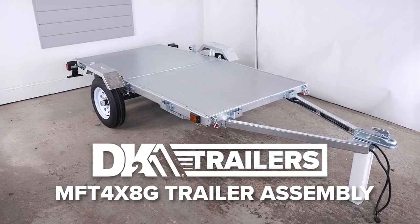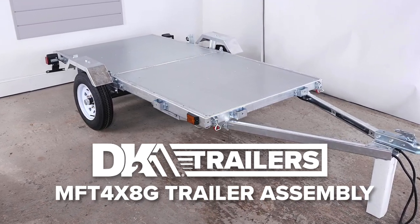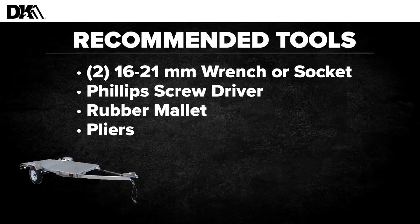This video will go over the assembly of the MFT 4x8G folding trailer, one of the most versatile and reliable trailers on the market. To assemble, you'll need two 16 to 21 millimeter wrenches or sockets, a Phillips head screwdriver, a rubber mallet, and pliers.